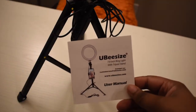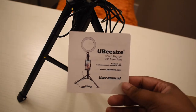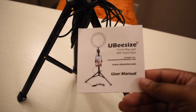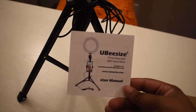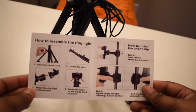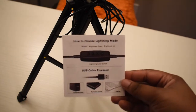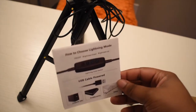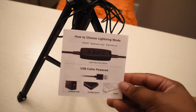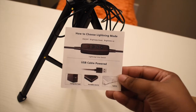What I forgot to show was it does come with a user manual. You can see there's the little phone mount that also goes on it. The inside shows how to assemble it, and the back shows you use a USB — which comes with it — to plug it in. It has different lighting modes that you can choose from.